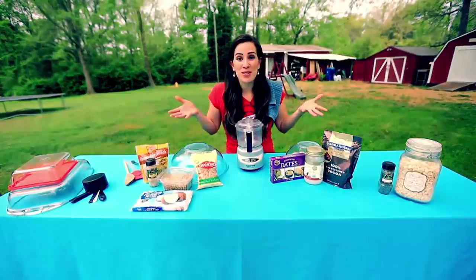Energy Bar Science! And how to make your own. All right, so I like to call these bars the Super Seedy Bars.